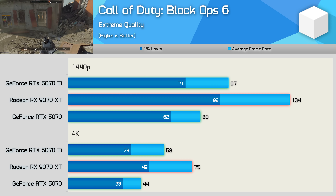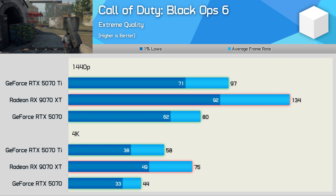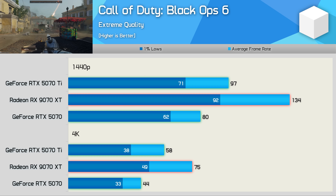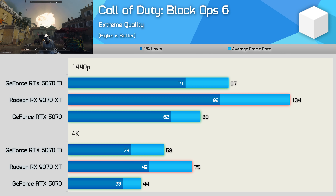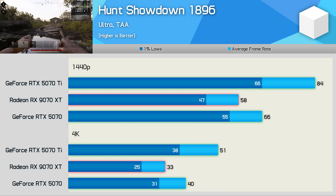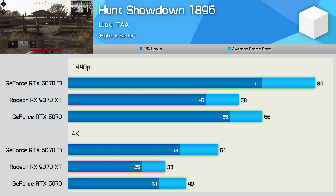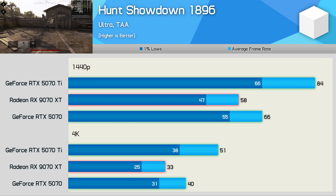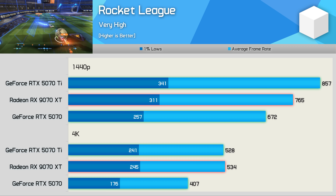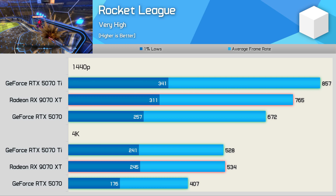Since our previous testing, the performance of the 9070 XT has improved by 14% at 1440p and 9% at 4K in Black Ops 6, allowing the Radeon GPU to deliver a massive advantage — 68% faster at 1440p and 70% at 4K compared to the 5070. Sadly, performance has only improved by a few frames in Hunt Showdown 1896, and the 9070 XT is much slower than even the RTX 5070, trailing by 12% at 1440p and 18% at 4K. In Rocket League, the latest GeForce driver improved performance and now the 5070 Ti is 12% faster than the 9070 XT, though the 9070 XT is 14% faster than the standard 5070 at 1440p and 31% faster at 4K.